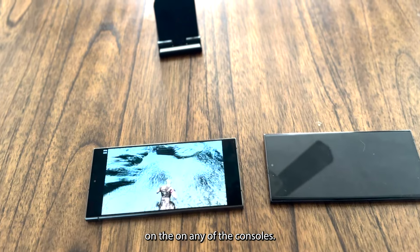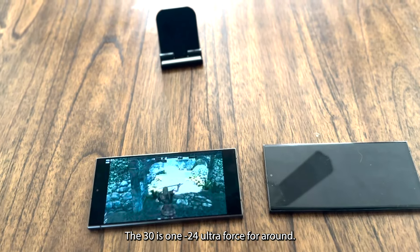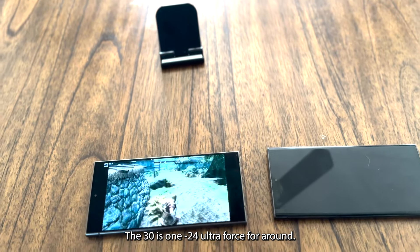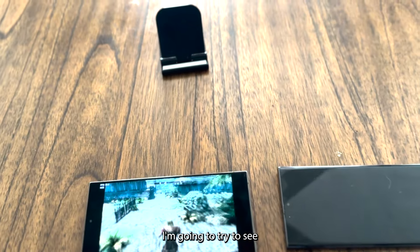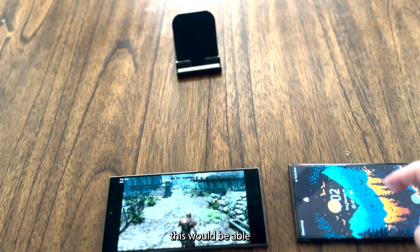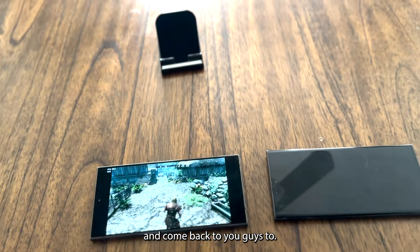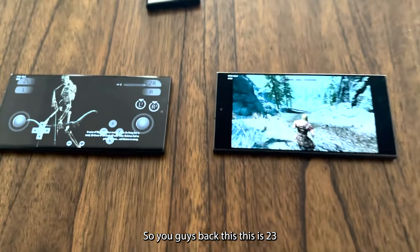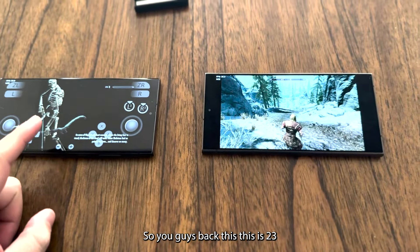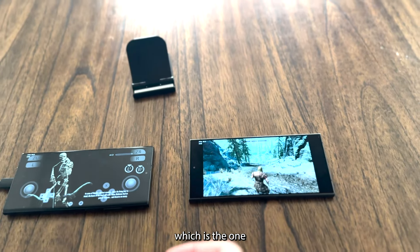You can see I'm playing and it's working really nicely at 30 FPS. I don't know how much you get on any of the consoles, but 30 FPS on the S24 Ultra for Skyrim is really cool. I'm going to try to get the S23 Ultra set up with the same driver and come back.